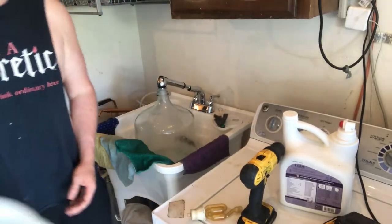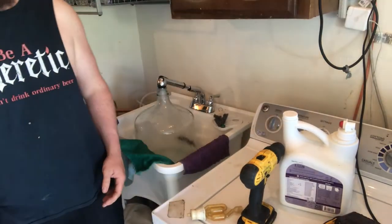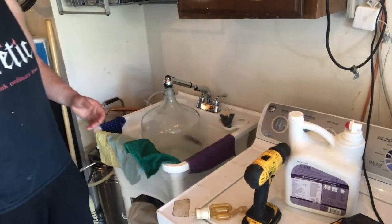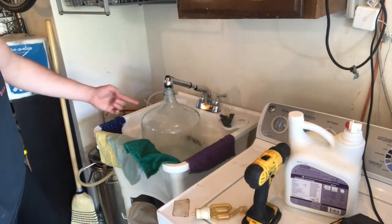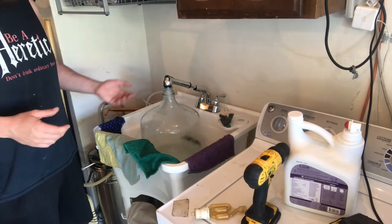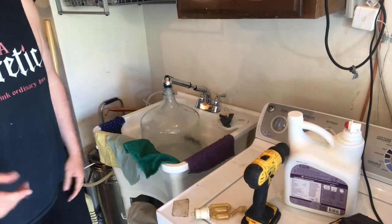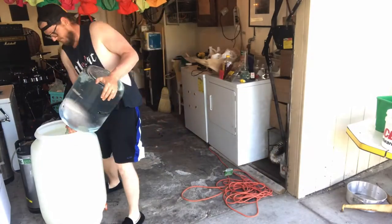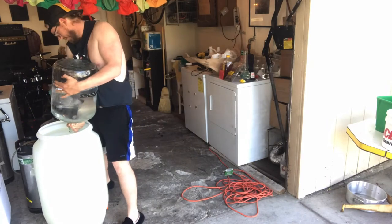This handy dandy fermenter doesn't have any gallon markers in it, so how much is a guy gonna put in? What I decided to do is fill up this six and a half gallon fermenter and we'll do that amount — just use this as the measuring device, mix it in.